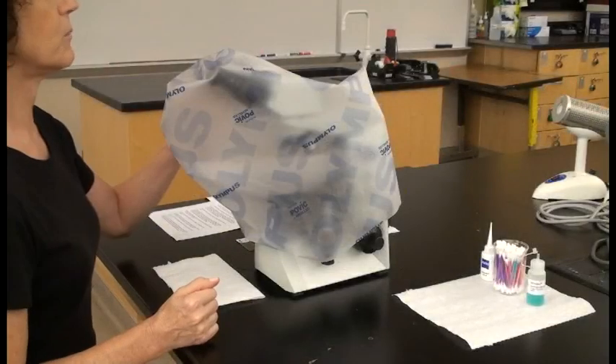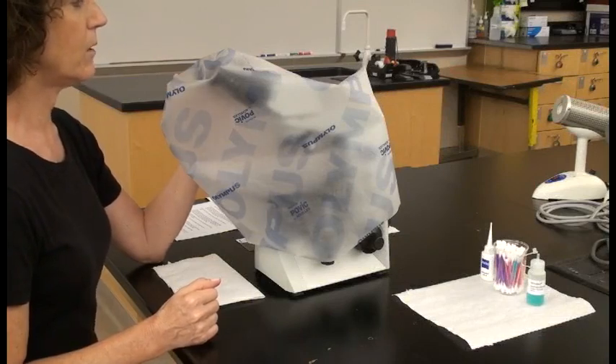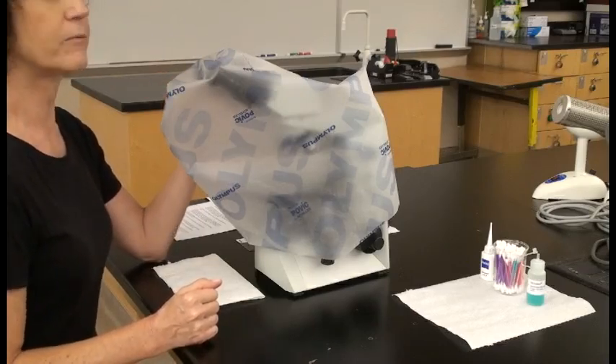Today in this video we're going to show you the different parts of the microscope and also the best way to focus this microscope so that it works for you and is focused for your eyes.